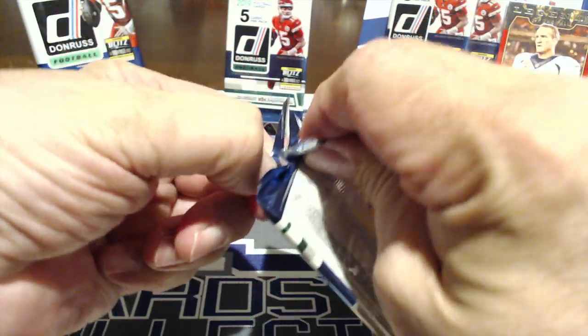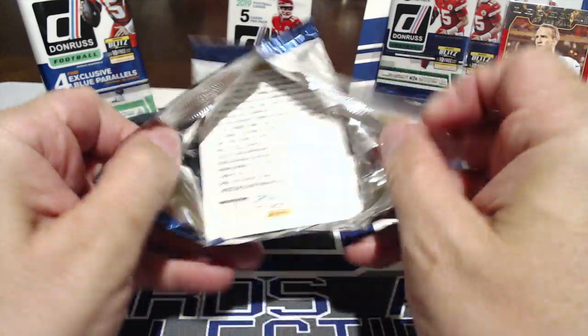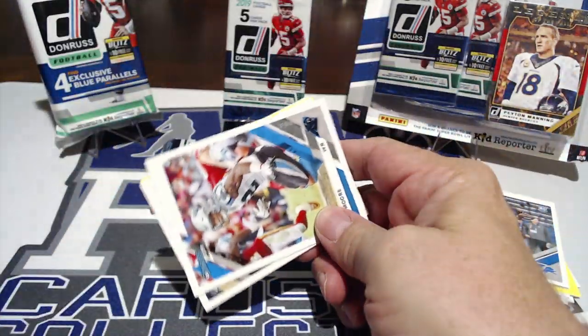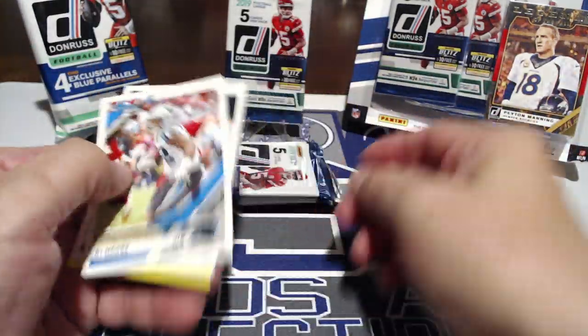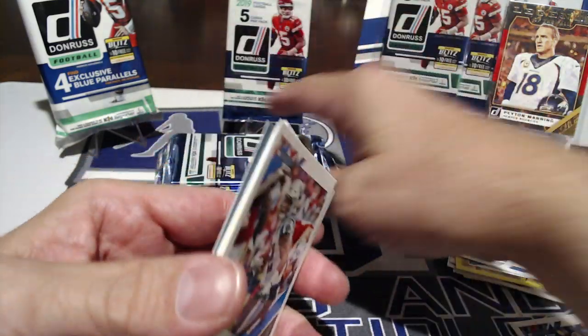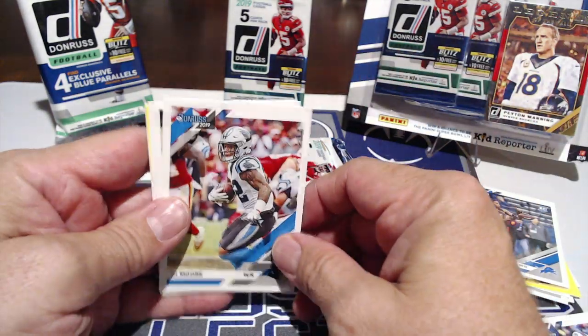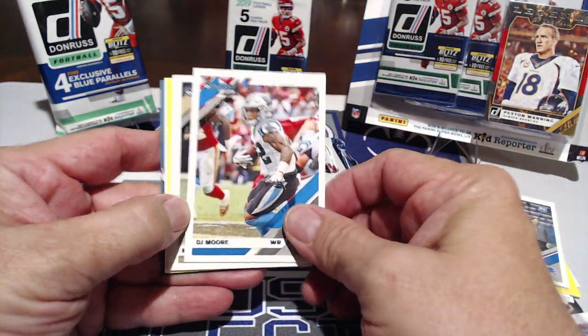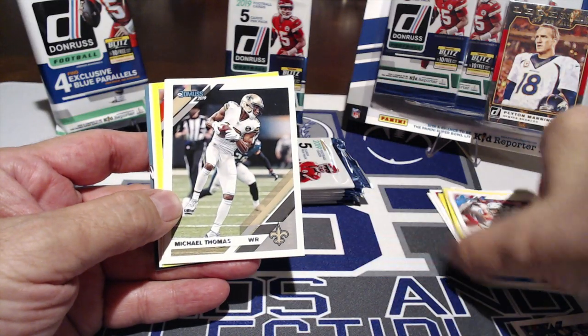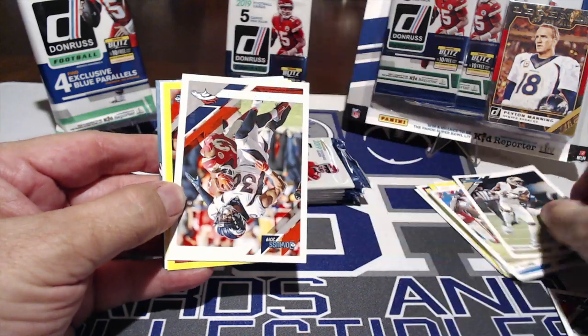I saw a post about pack searchers on YouTube — people who search individual packs and know how to feel them to find relics. One video showed someone pulling a bunch of relics that way. Don't do that — it wrecks it for everybody. We pulled Michael Thomas, Philip Rivers, two Broncos — Justin Simmons, that's a cool one.